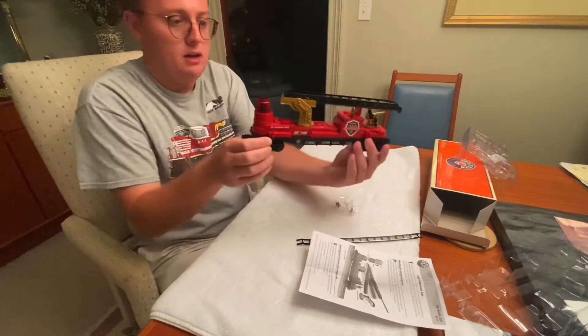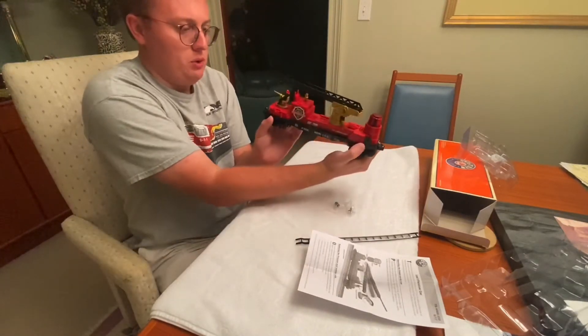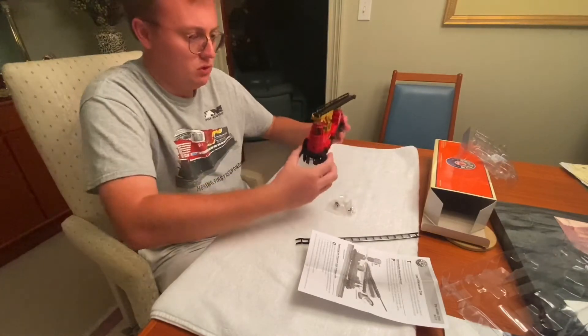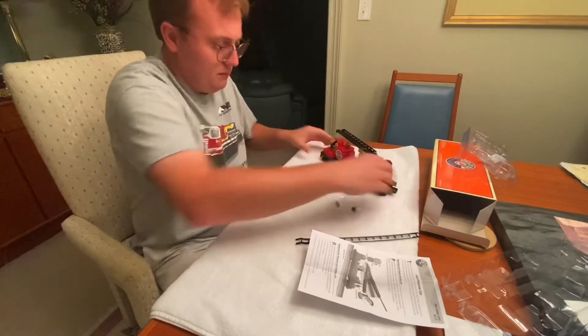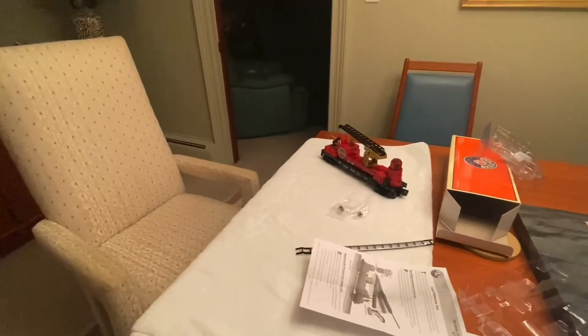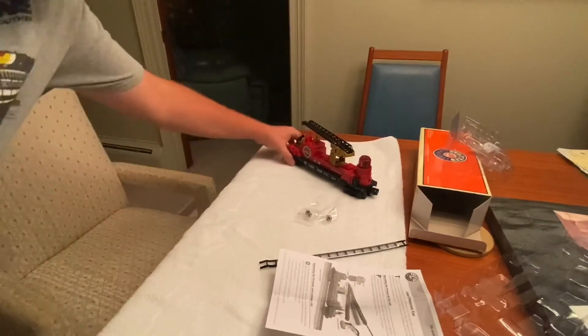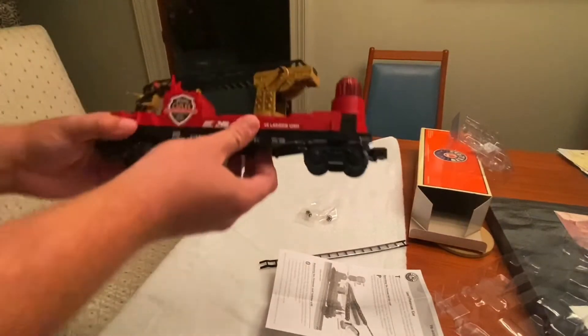Man, look at that — very beautiful, very very beautiful car. I'll go ahead and adjust the camera so you all can see that. It's a very beautiful piece that I was able to find today.